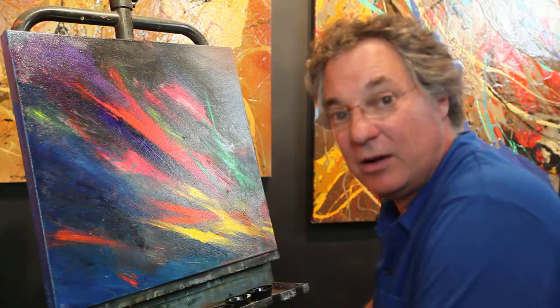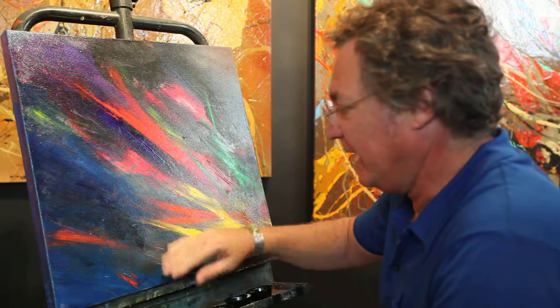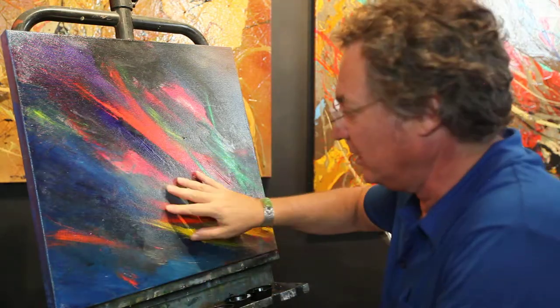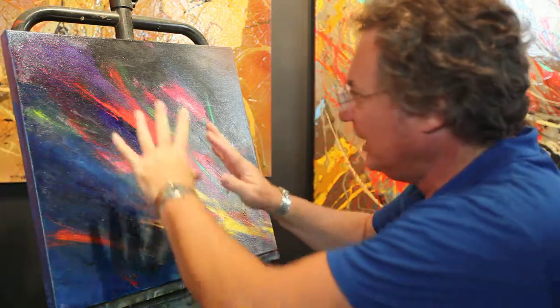Hi, I'm in my studio right now, and I just finished this painting. It's an abstract, and I put these beautiful colors in here, and I don't really think about it — I just kind of do it and then see how it comes out.